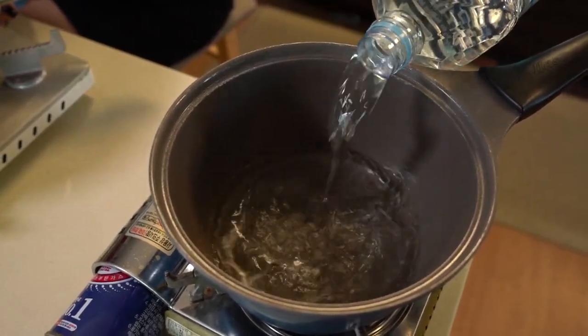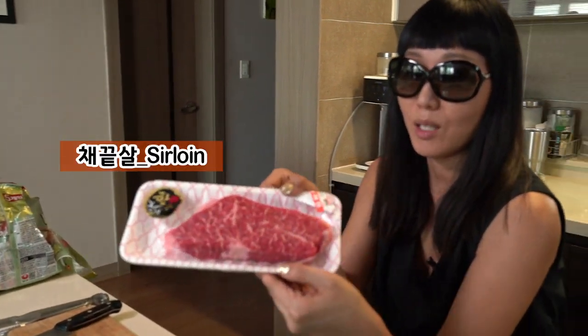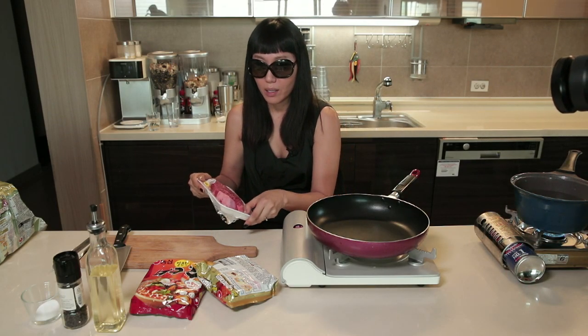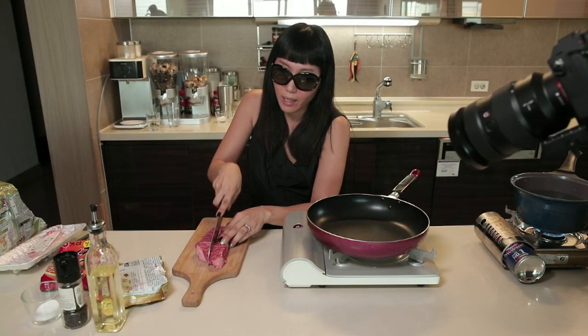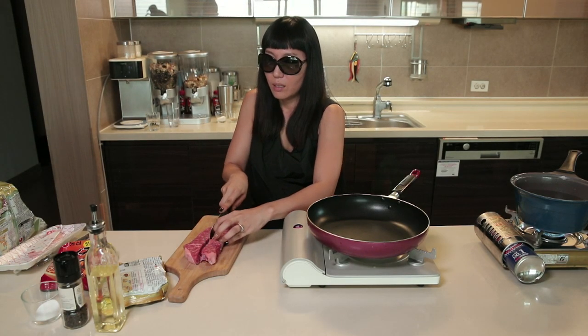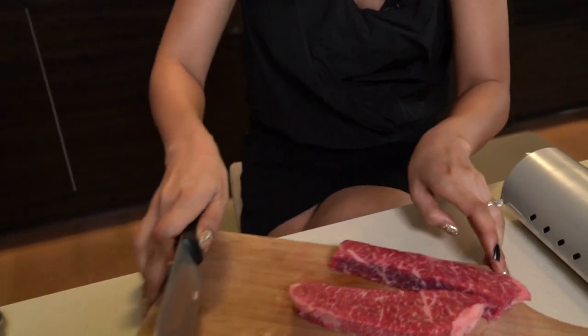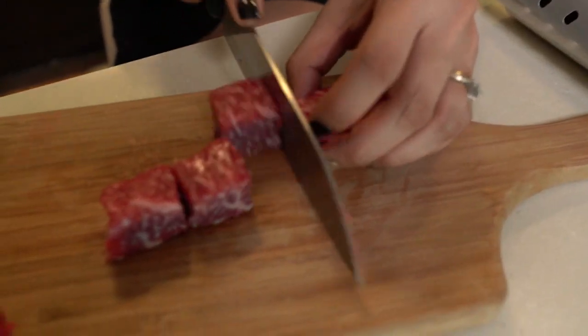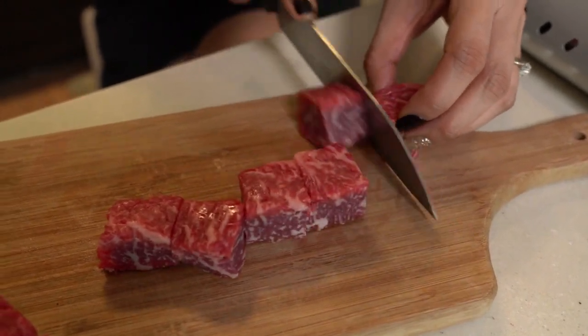We're going to use one Neoguri and one Chapagetti. First of all, we need to boil the water. While we're waiting for it to boil, we're going to prepare the beef — Korean cow. See the marbling? Looks so delicious, right? Korean beef is very famous and it's very expensive, even in Korea. We're going to cut it bite-sized, but quite big, because with this type of good meat, if you chop it too much you cannot feel the real taste. Korean people call this cutting style 깍둑썰기.